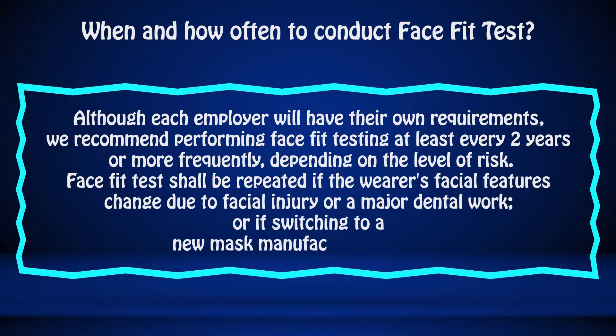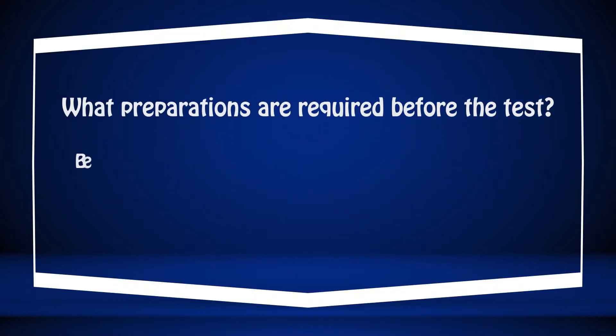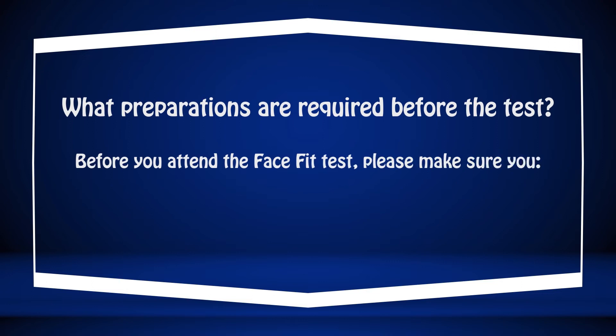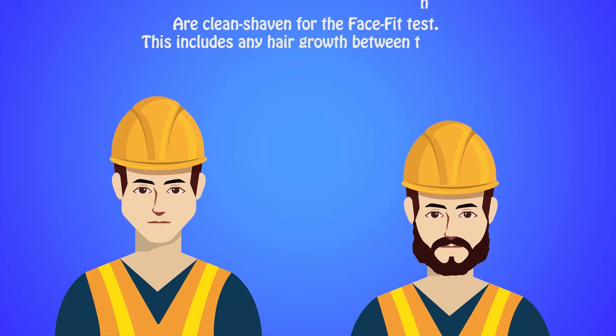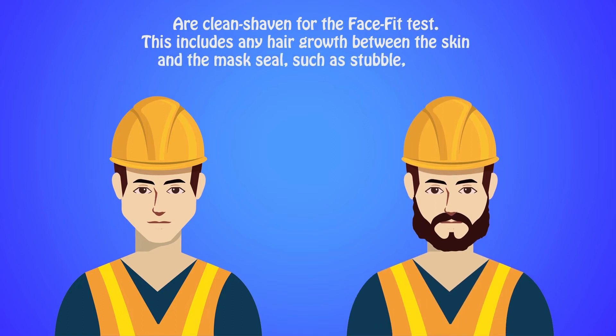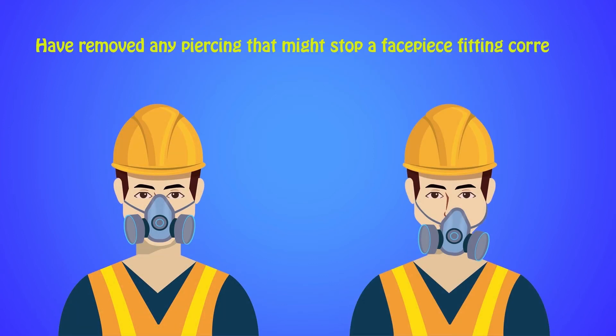Or if switching to a new mask manufacturer or model. What preparations are required before the test? Before you attend the face fit test, please make sure you are clean shaven. This includes any hair growth between the skin and the mask seal, such as stubble, beard, mustache, or sideburns which cross the respirator seal. Have removed any piercing that might stop a facepiece fitting correctly.